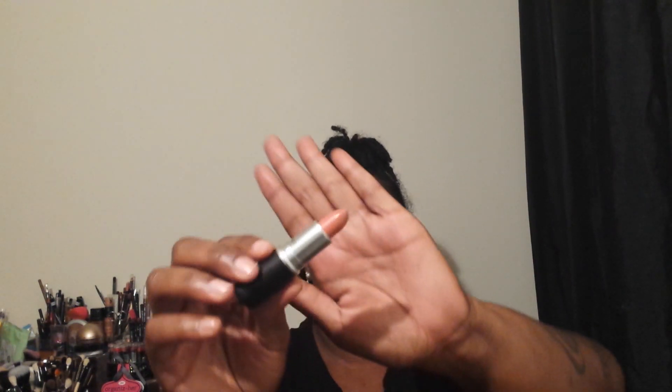For the lips I used this MAC Kind of Sexy — it's a matte lipstick. I lined my lips with the NYX lip pencil in the color Cocoa, and then I added the Kiss New York Lip Glaze on top in the color Natural.